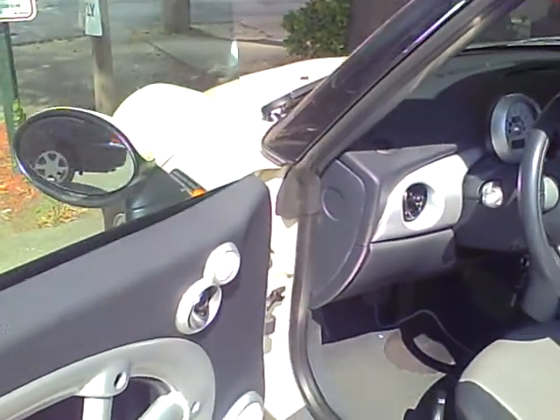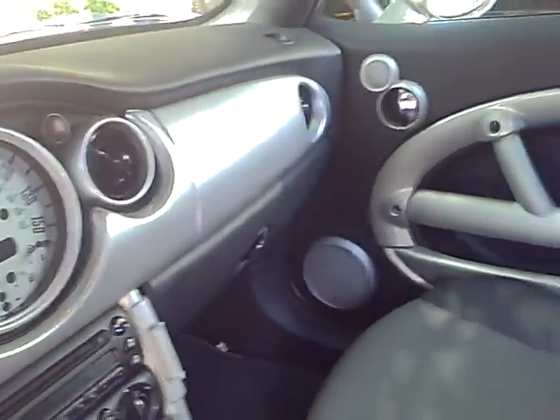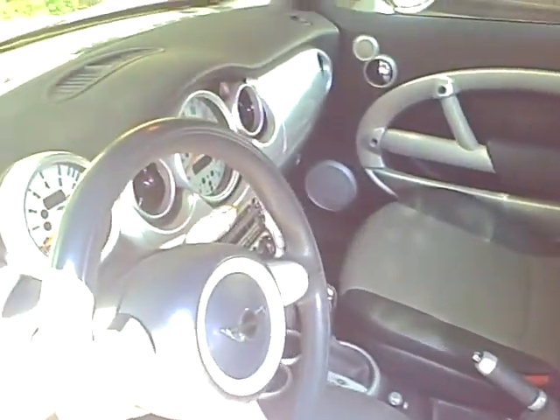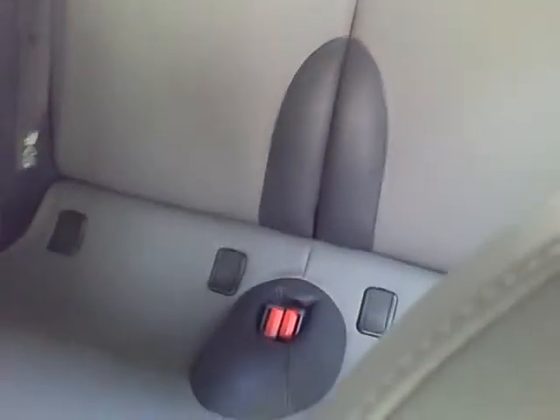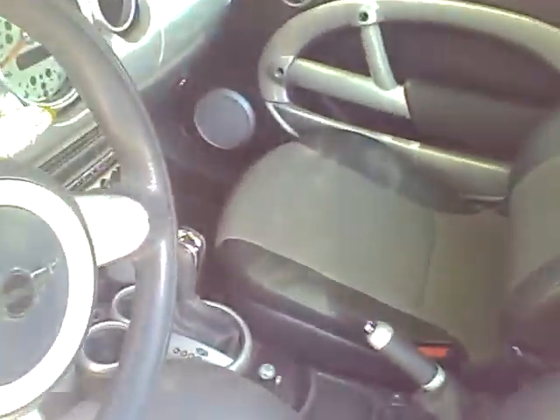It's a little bit warm in here because it's been sitting in the sun, but the interior looks clean — definitely cleaner than the outside. There's some footprints over there, so I don't know how the service and parking goes, but it looks like a Mini. This should be pretty interesting.